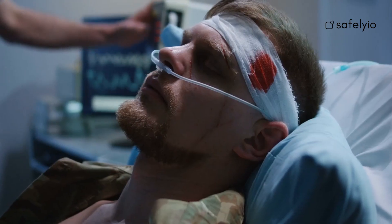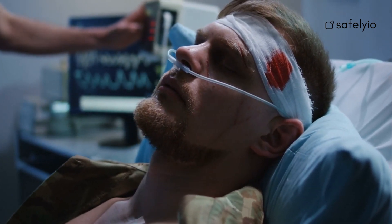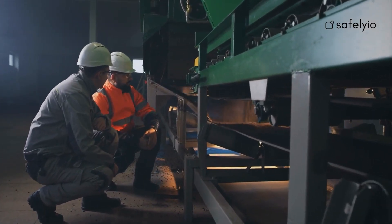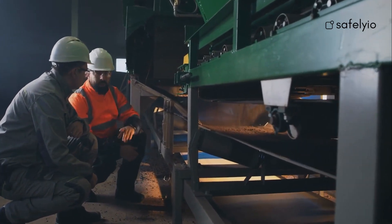Failing to lockout and tagout equipment may result in electrocutions, amputations, and other serious, sometimes fatal accidents. If you are tasked with maintaining, servicing, or cleaning equipment, you must be trained and follow your employer's lockout-tagout process when performing these tasks.